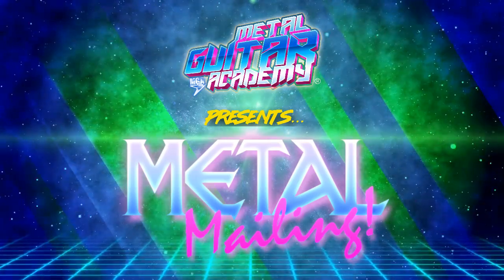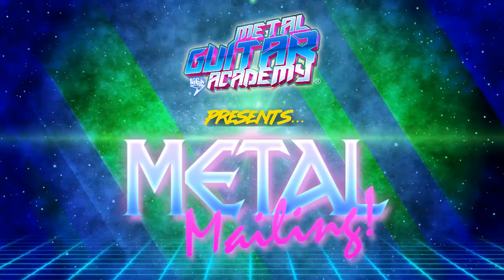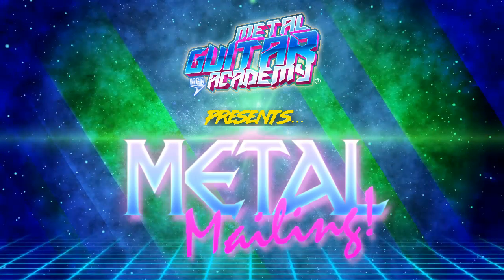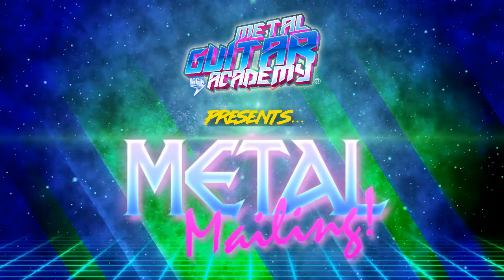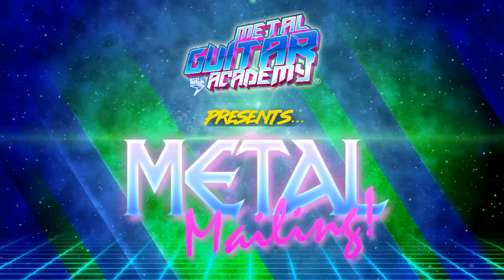All right. Welcome back, Metal Guitar Academy students, for Volume 8 of The Metal Mailing, The Mighty and Monthly Metal Mailing. I am, of course, Brett Miller, and here we go.